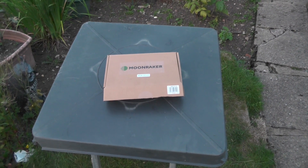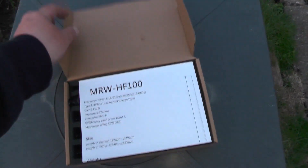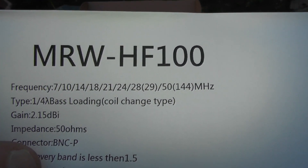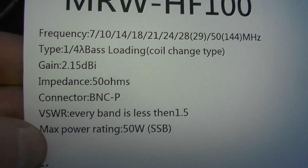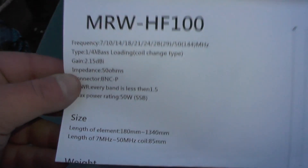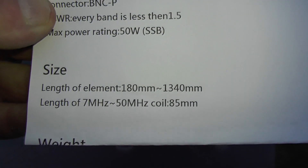We're going to look at the Moonraker MRW-HF100 antennas — let's see what we've got in the box. We get the instructions, which tell you what the antenna is and the frequencies it covers: 7, 10, 14, 18, 21, 24, 28, and 50 MHz. It tells you the gain is 2.15 dBi, there's a BNC connector, and maximum power is 50 watts — though putting 50 watts in your hand is something to think about.